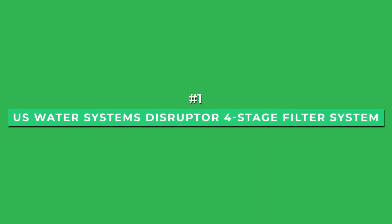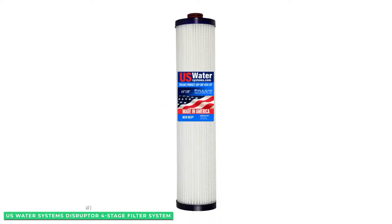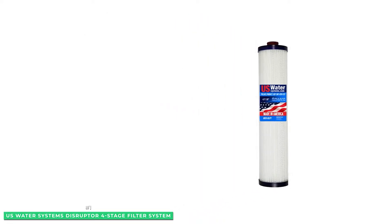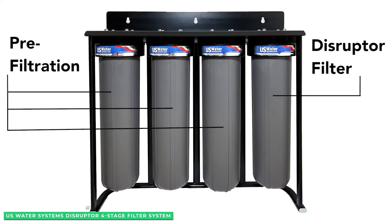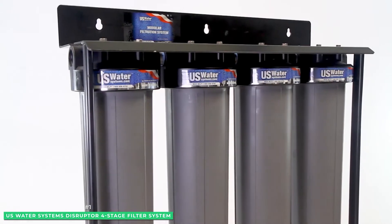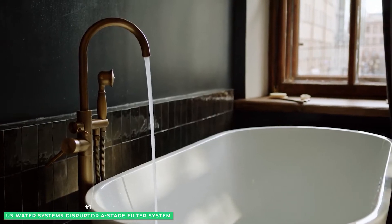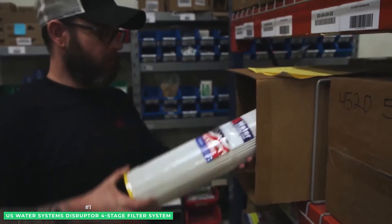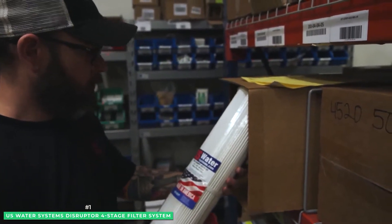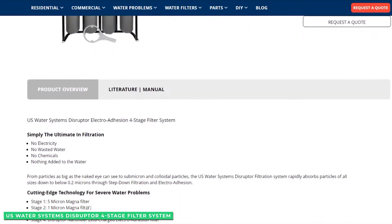Starting at number 1 with the U.S. Water Systems Disruptor 4-Stage Filter System. This easy to install system costs thousands of dollars less than a whole house RO or ion exchange system and will remove tannins in 95% of cases. If you have tested your water and are sure that tannins are the issue, the best option is to try the Disruptor system first, and if it doesn't resolve the issue, go ahead and purchase a more comprehensive system while using the Disruptor as a finisher.